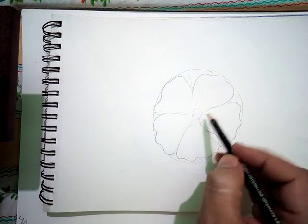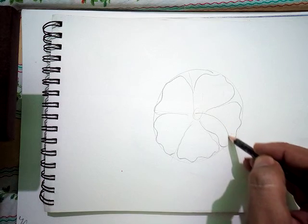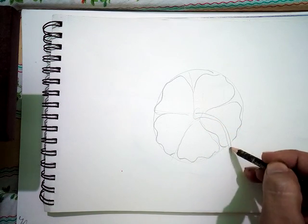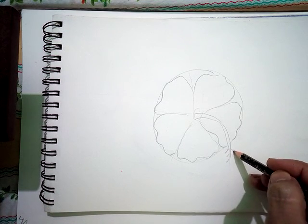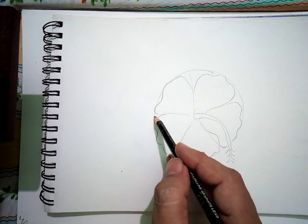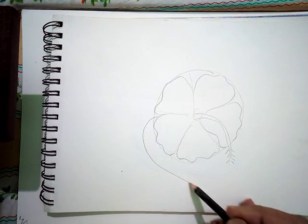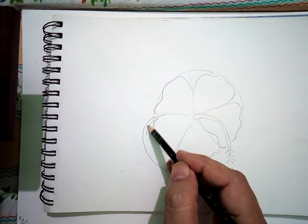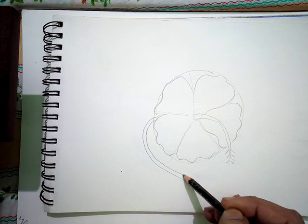It has got a long stalk also, so I am making the long stalk. You must have seen this flower — after that the branch on which it sits. So I am making the branch now, and the branch has to be made in such a way that it is symmetrical and not too thick.